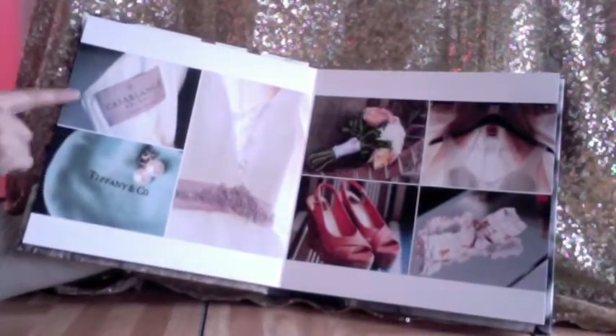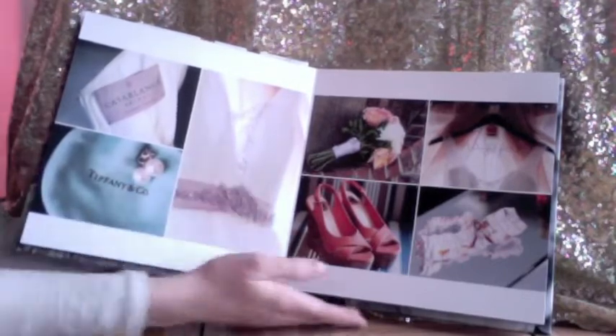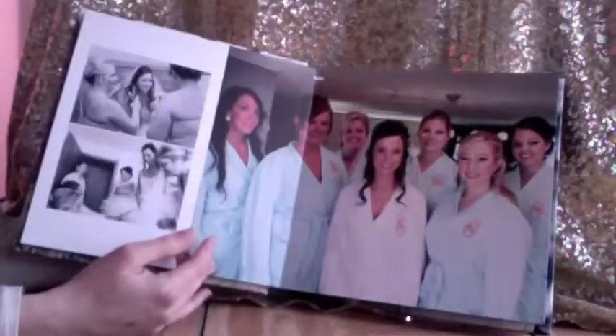Flip it open. As all of our wedding albums start, there are black leaf opening pages. And then we get right to the heart of the album. We have a full two pages here — this is the beginning of the album. Your dress details, details of jewelry. And then we just flip.